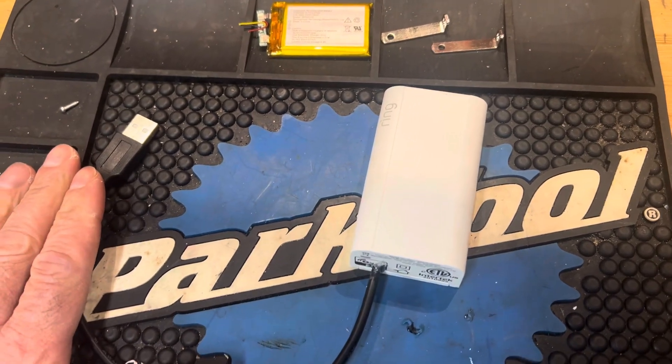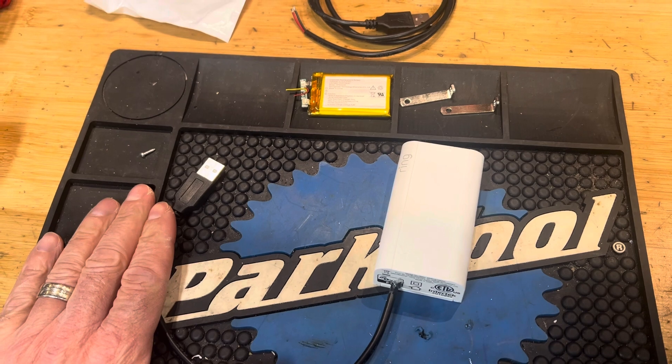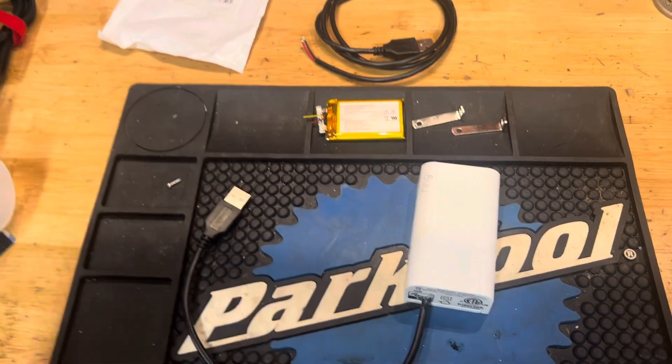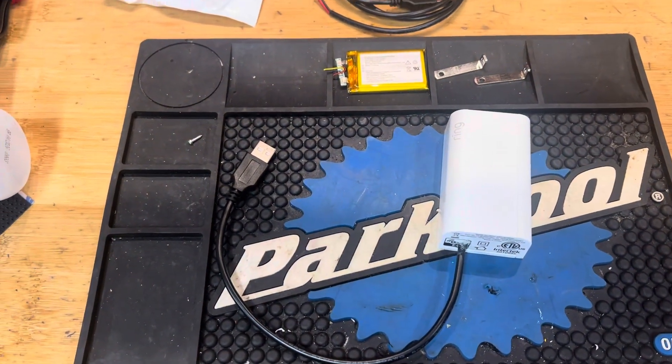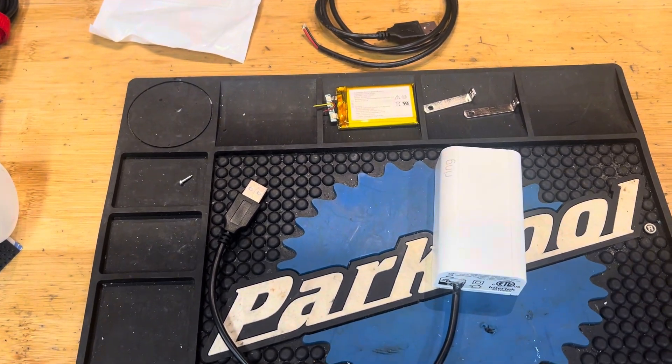I needed to do this because I have an off-grid cabin that has a Ring alarm system that runs completely off solar DC power. I can post another video or you can ask in the comments and I can tell you how it works. Basically you just have to cut off the cord on that one as well and convert it to DC.